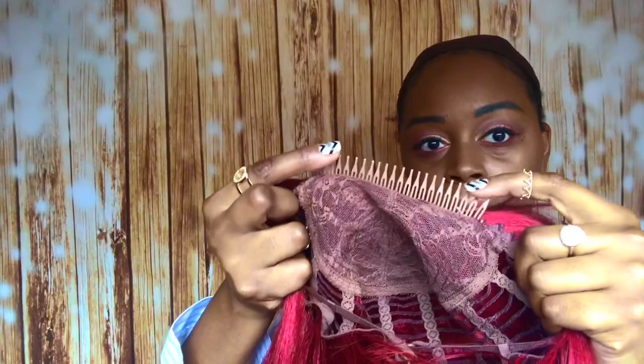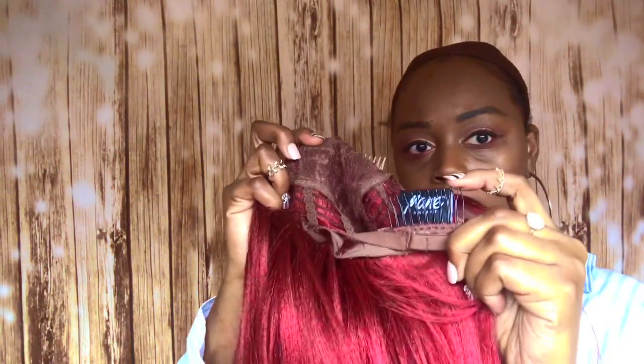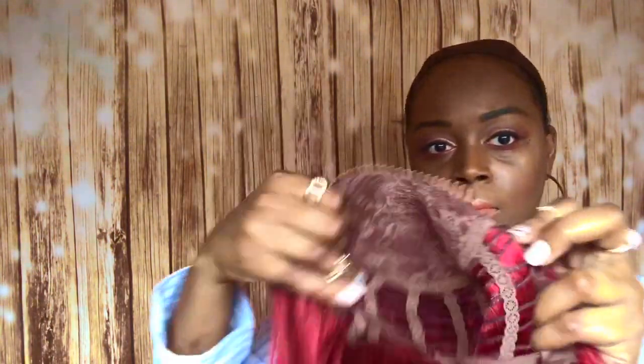The cap construction on this unit — this unit comes with two combs, one large comb in the front and one large comb in the back, plus the adjustable strap. This is a big head friendly unit. This is also a yakky textured unit, and it is a blunt bob, and it's A-line.